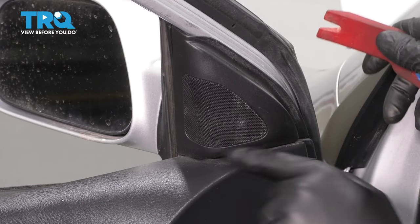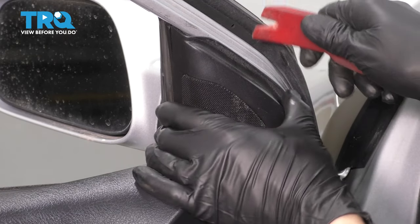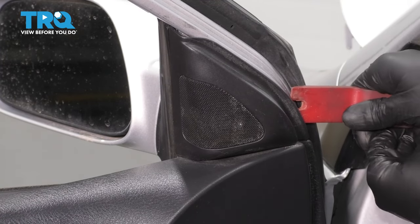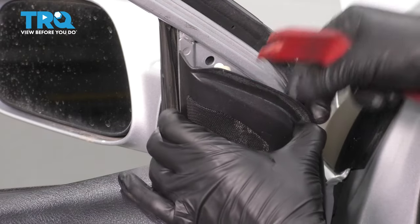At the top of the door, you'll see the sail panel, which is this triangulated piece that covers up not only the tweeter speaker, but also the bolts for the mirror. With a plastic trim tool, I'm going to pop this off. I don't want to use anything metal that'll scratch or damage the paint.